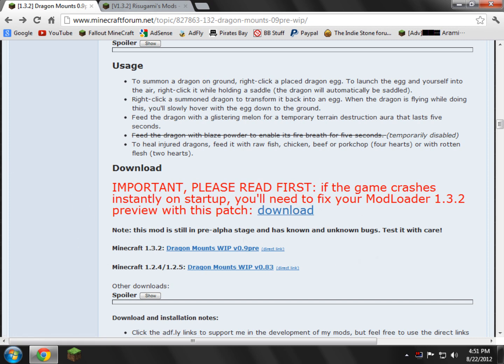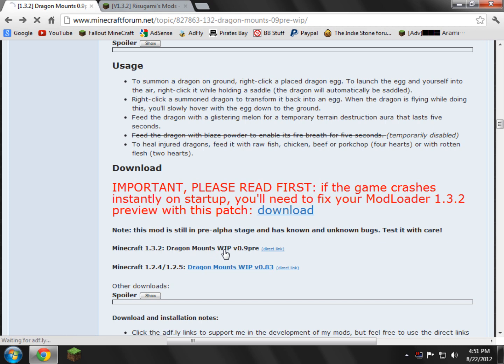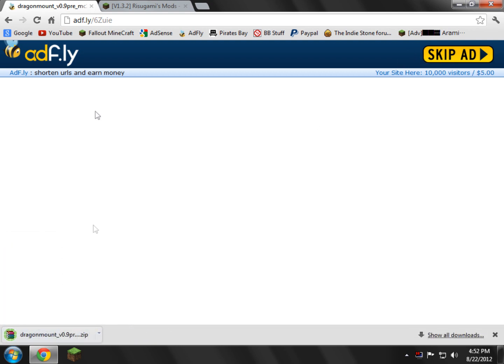We're going to download the Minecraft 1.3.2 Dragon Mounts zip, or whatever version you have and whatever version the Dragon Mounts mod is. Just go ahead and click that — it's very easy. Just wait five seconds. Skip the ad and then go ahead and download it.